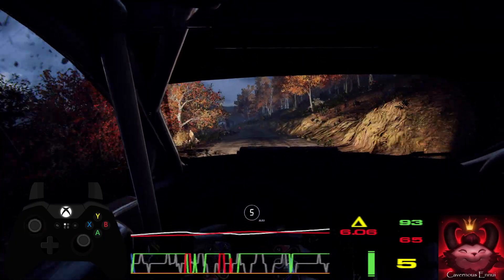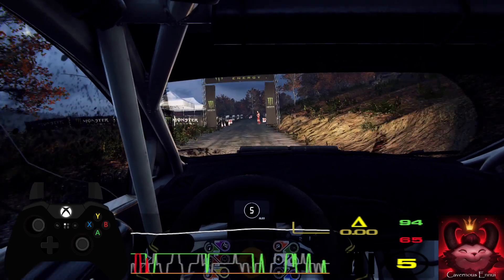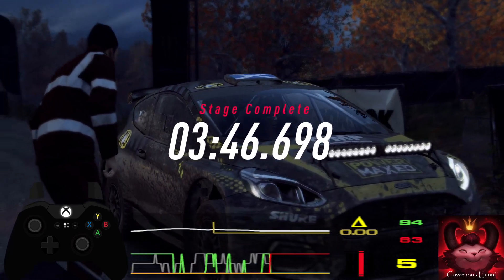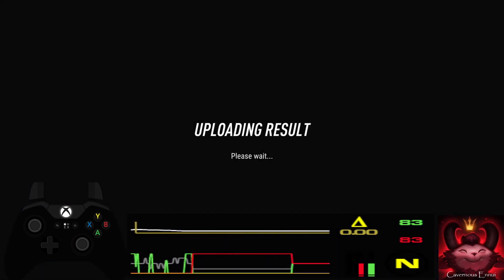Over finish. To stop. Well done. Thank you.